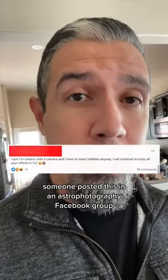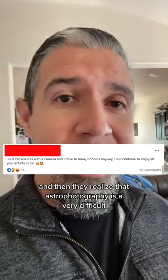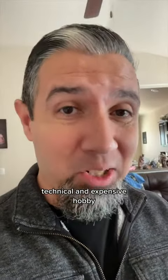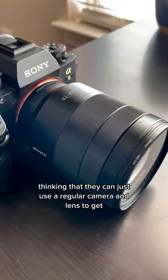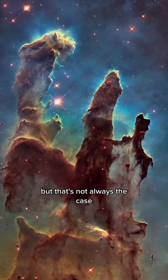Someone posted this in an astrophotography Facebook group, and we see this happen a lot when people get into it and then realize that astrophotography is a very difficult, technical, and expensive hobby. A lot of people get into it thinking that they can just use a regular camera and lens to get images that look like they came out of the Hubble Space Telescope, but that's not always the case.